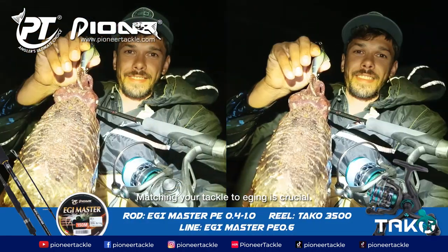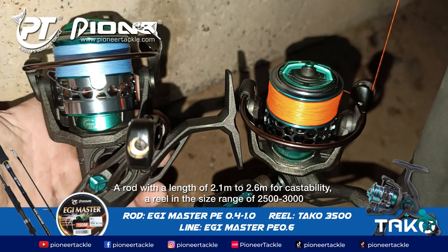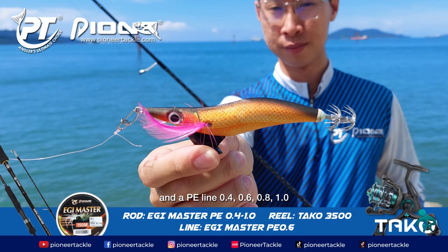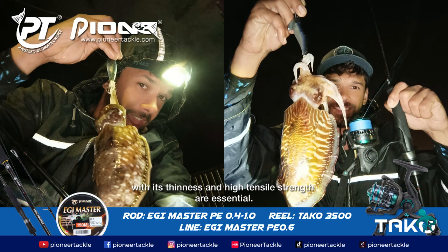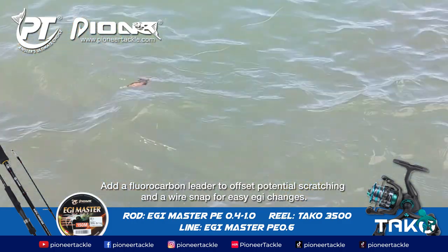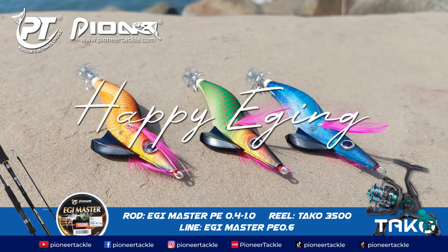Matching your tackle to egging is crucial. Use a rod with a length of 2.1 to 2.6 meters for castability, a reel in the size range of 2500 to 3000, and a PE line of 0.4, 0.6, 0.8, or 1, valued for its thinness and high tensile strength. Add a fluorocarbon leader to offset potential scratching and a wire snap for easy lure changes. Happy egging!